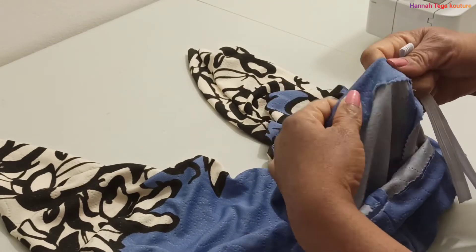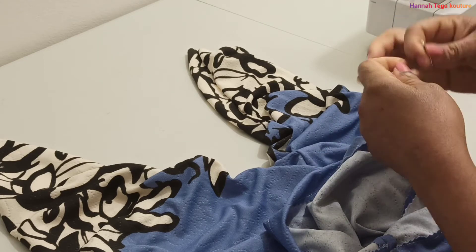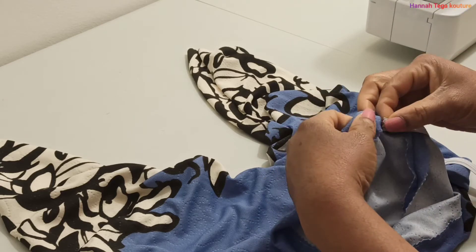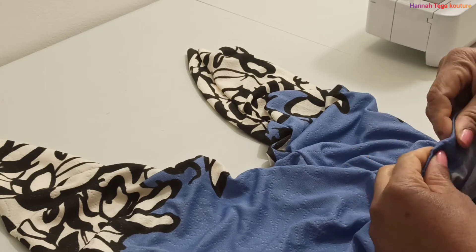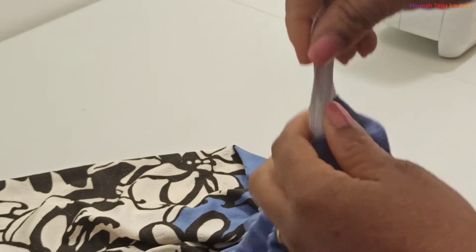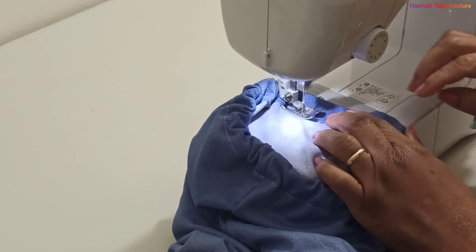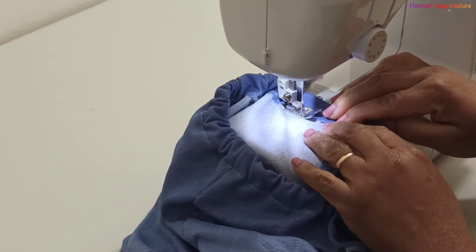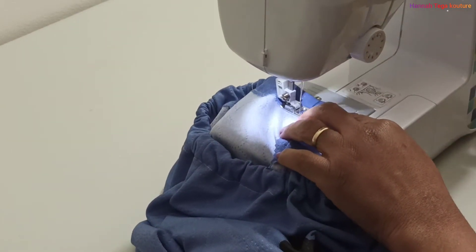You need that little opening so you can insert your elastic. Apply a safety pin and push it through all the way around — make sure you don't lose grip of the other end of the elastic. Stitch that together, and once you've done that, close the one and a half inch opening with a few stitches.